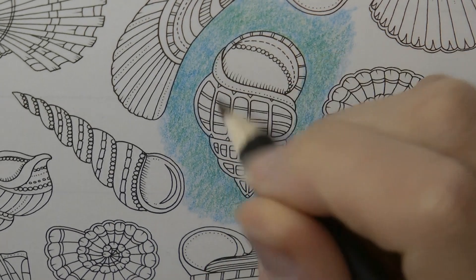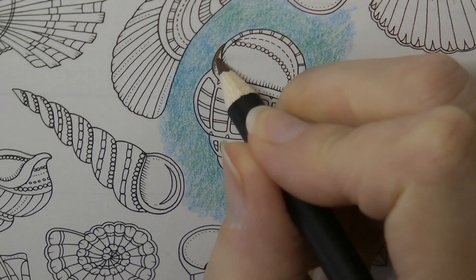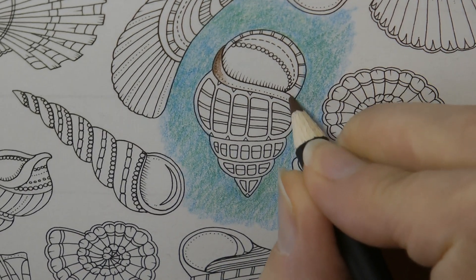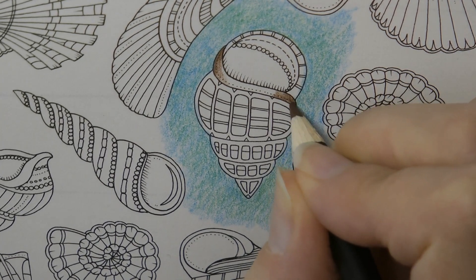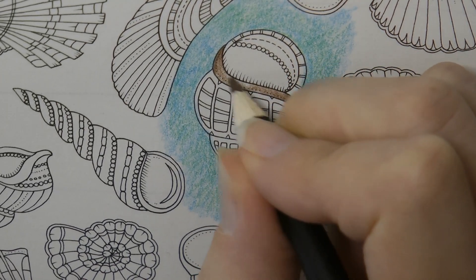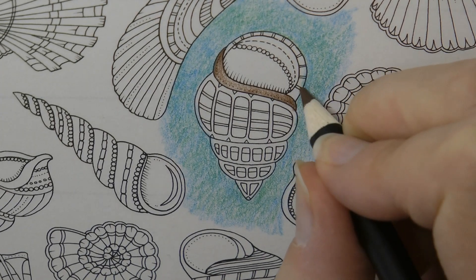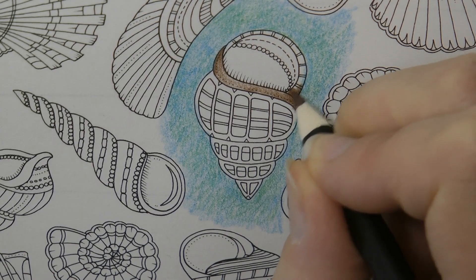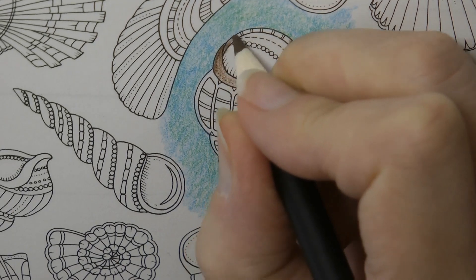Now this is obviously a fictional shell so I can't copy a picture exactly, so what I'm going to do is just have a go myself and think about how I might make it look. So I'm putting more colour on the edges and then going to fade it a little bit towards the middle of the shell. I'm going to do that on all parts — it has got these little tiny lines but I'm going to ignore those and just put the colour on top, just because it's slightly simpler.